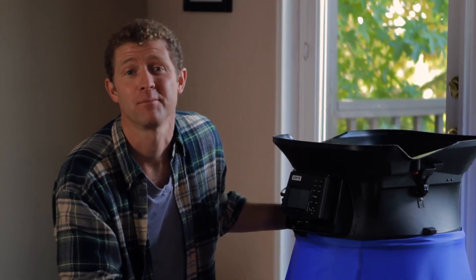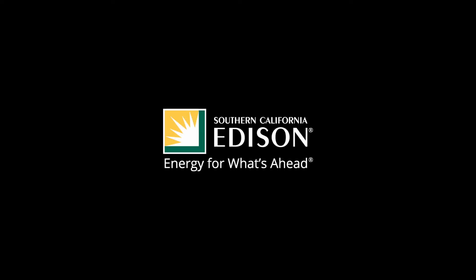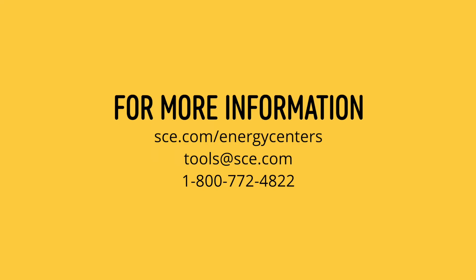Check it out for free from the Southern California Edison Tool Lending Library. Thank you.